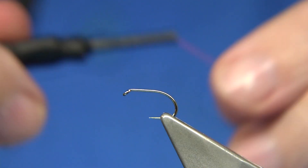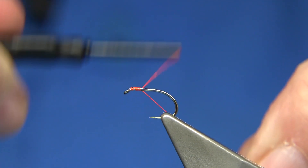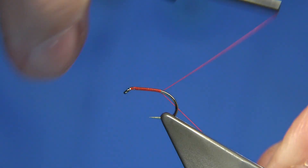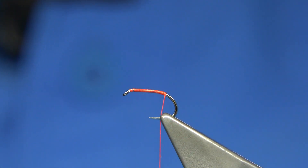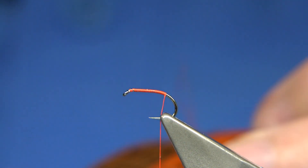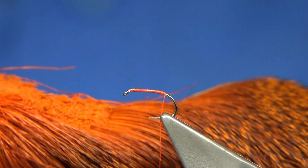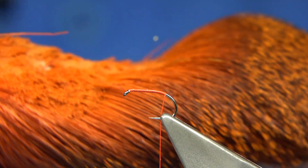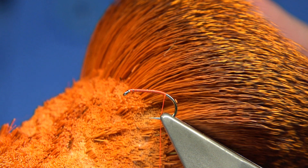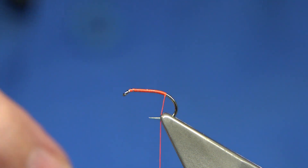First thing I do is just wax it, then put down a layer of thread all the way along to the point where we're just about going around the bend, and we can remove the waste. Now what I've got here is a piece of roe deer that I dyed hot orange, as you can see, and I've been using quite a lot of it.